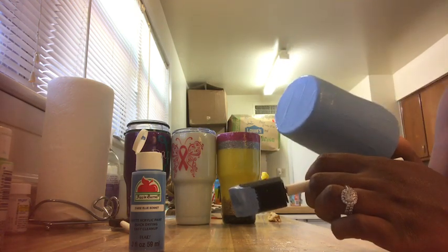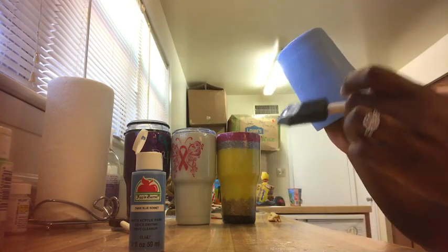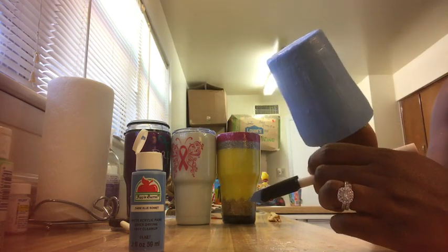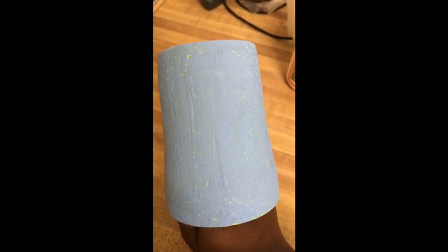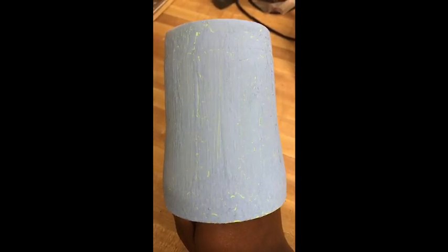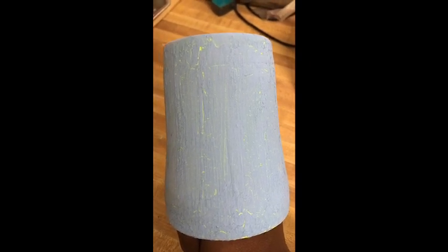We're going to let it dry for a little bit because that's when the crackle shows — when it dries. So this is what the crackle looks like before epoxy. I really do not like how it looks, so I'm actually not going to epoxy it. I'm going to strip it and try something totally different. I thought I was going to like it but I don't like how it came out. I'm pretty sure it would still look glossy and nice once it's epoxied, but I want to try a totally different look.